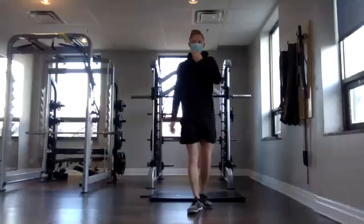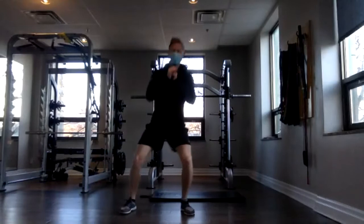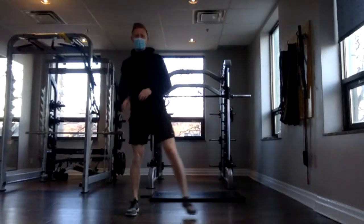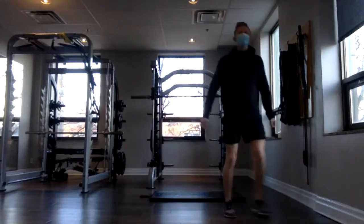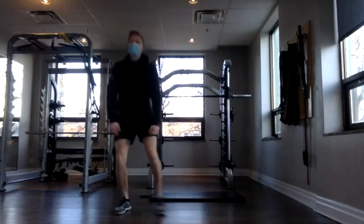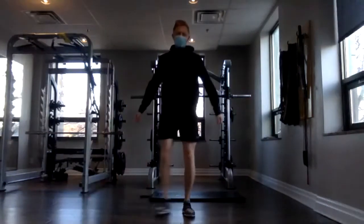Now we're going to do a sumo squat, nice and wide, just like that, and then step gather and bring it back in. Keep those hips wide, legs wide. Trying to open up your hips here. Awesome. You should feel those legs warming up.